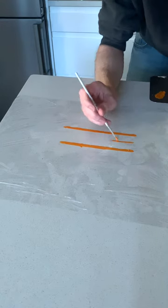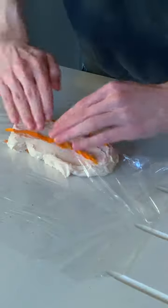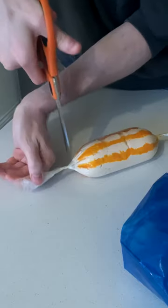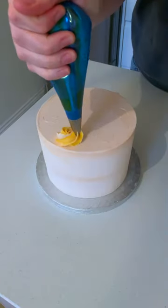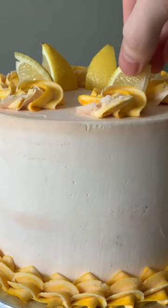Usually I've seen this done by putting a piping bag into a cup and drawing lines of food colouring with a toothpick, but this is just so much neater and simpler. Take a piece of cling film, paint some lines, put on your buttercream, roll it up and snip the end — and you'll get perfect rosettes every time.